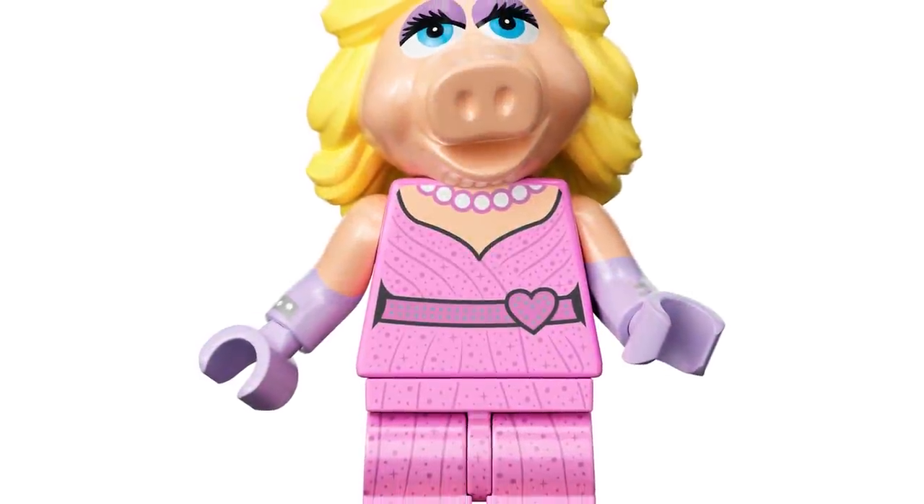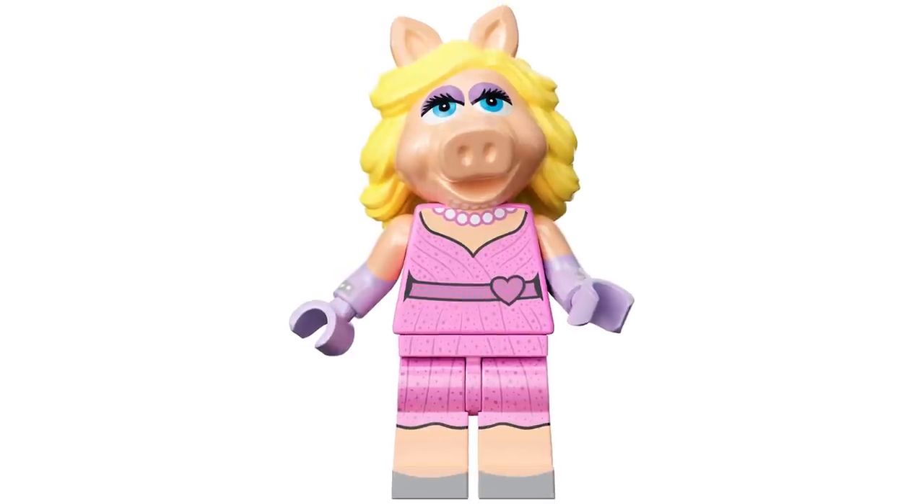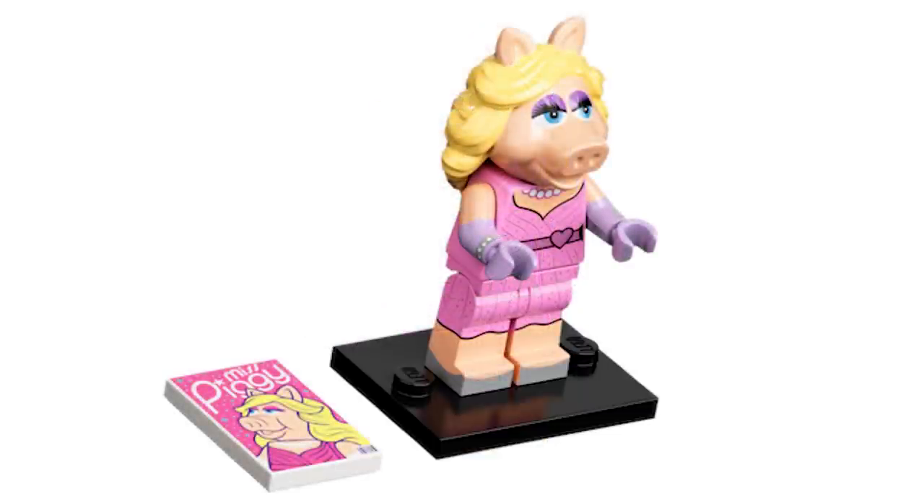Moving on to Miss Piggy — she was my favorite figure that I drew for that series, and I love what LEGO did here. I love the two-by-three tile she's got, and she's just so detailed — the leg printing, the arm printing and everything. It looks really, really awesome.